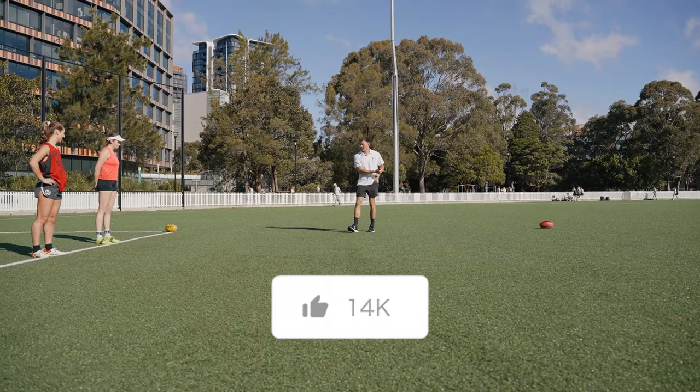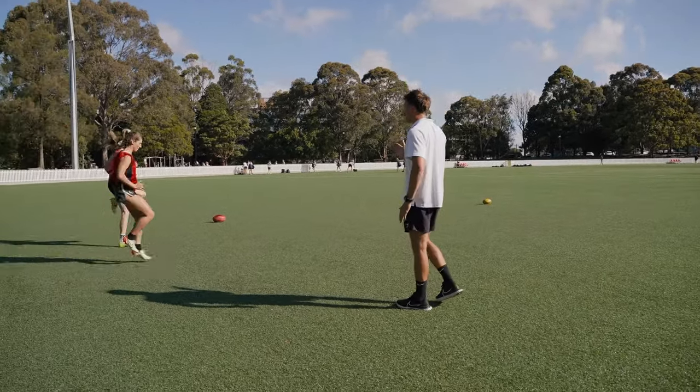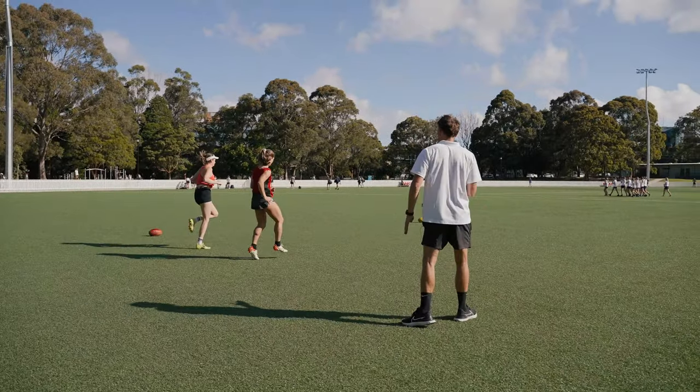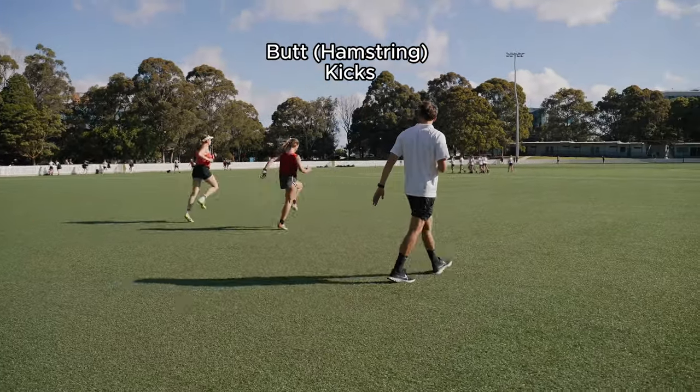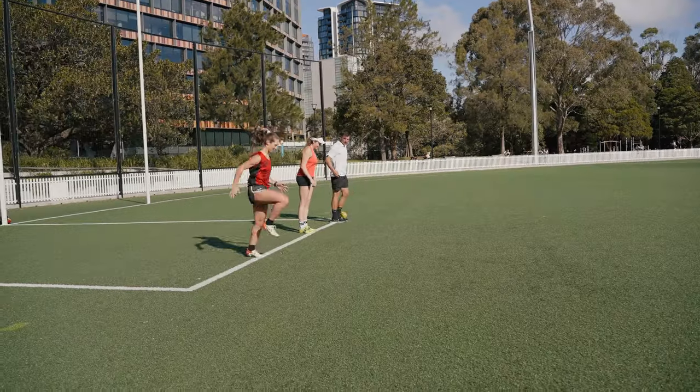Don't be in a rush to get there. Use your arms, slow down this forward movement, get the reps in. Drive the knee - yep, that's it. Nice. Slow your forward momentum, lots of reps.